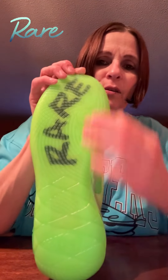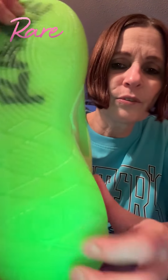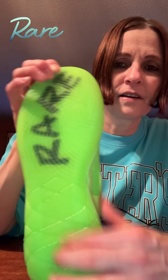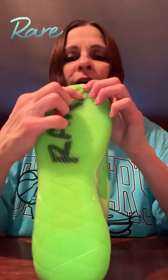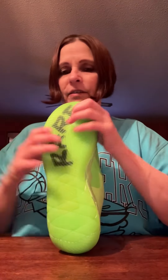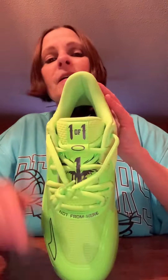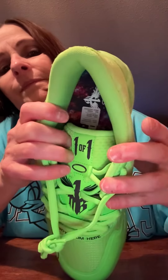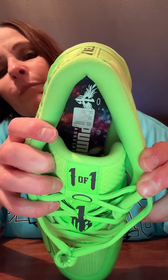On the bottom, it's translucent with 'Rare' underneath — it's really neat. You can see right here, I don't know if you guys can see it, but it says 'one of one' under there. You don't really see that too well, but it says 'one of one' here, and then the signature 'Rare' — like on the MB3s he does 'Ra' on one shoe and 'Re' on the other. On the inside you've got just his normal signature, and Puma Basketball.